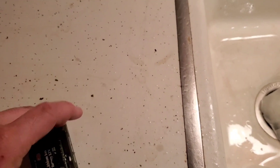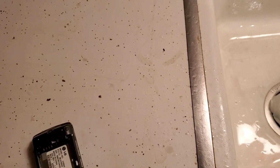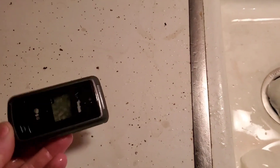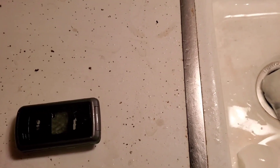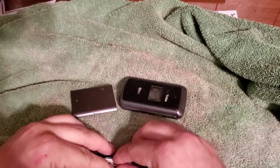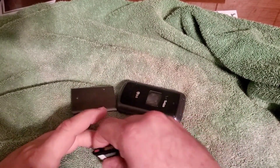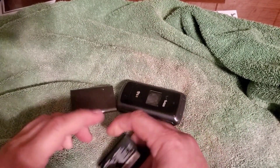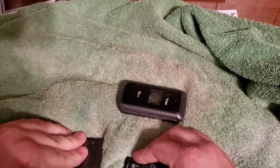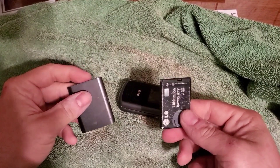Alright, so what we're gonna do — we're gonna go to the desk and take the back cover off, get the board nice and dry. We're back at the desk. Here is the LG VX. Let's go ahead and dry everything up. We're gonna pull the board out, get it nice and dry, and try to start it up. It didn't work, so let's get everything all dried up.